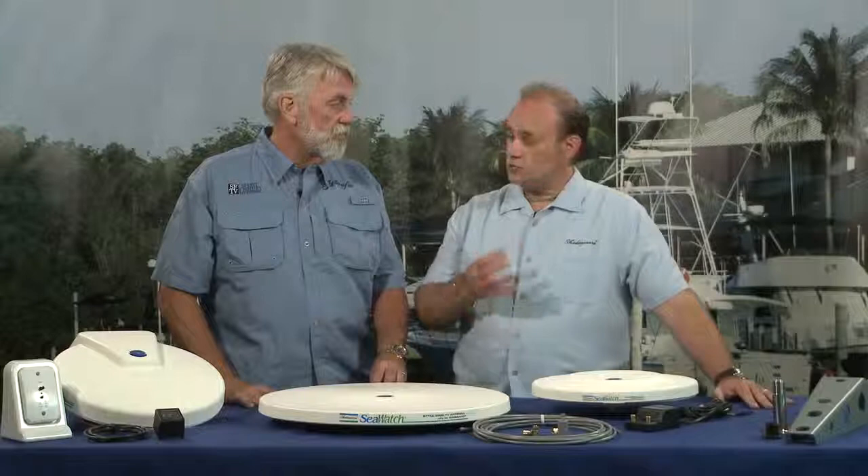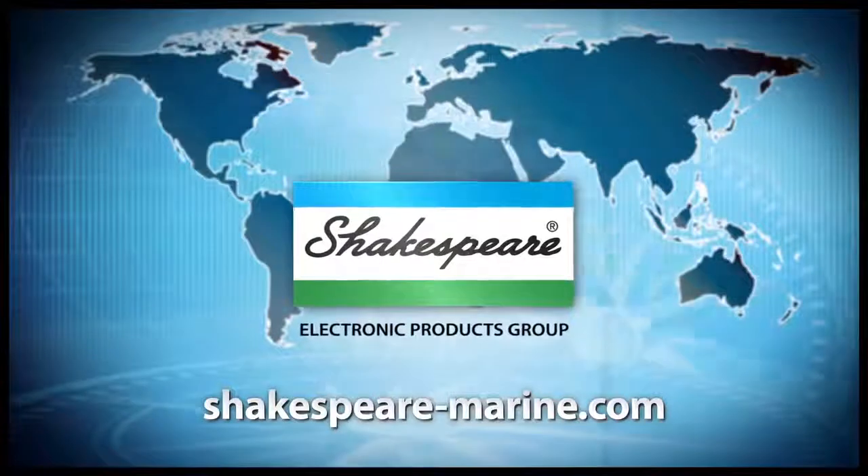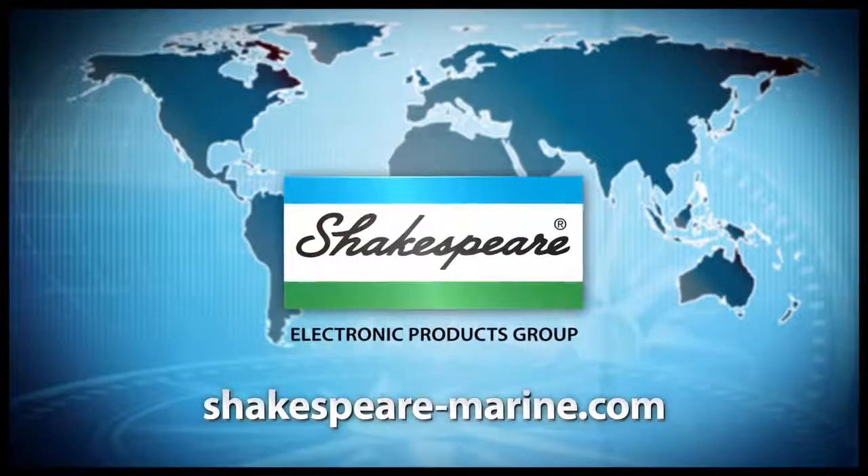One last question: we have digital TVs, and I can tell you that in my house I have several TVs that are not digital. Does that make any difference? It does make a difference. If the TV is not digitally ready, they'll have to get a converter box to change the digital signal to analog so the older TVs can accept it. If they have newer TVs that are digitally ready, it's just plug and go. You can get more information on all of these antennas at shakespeare-marine.com.